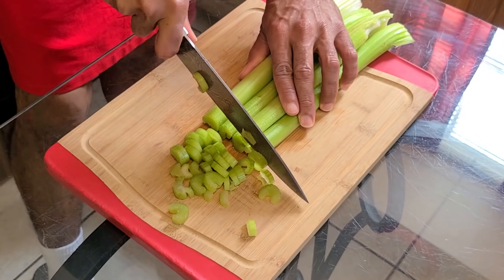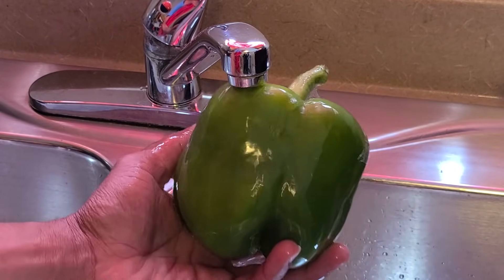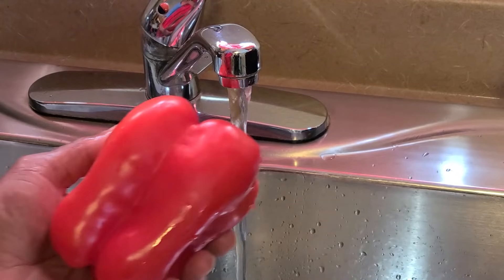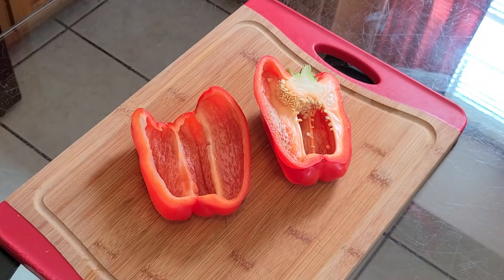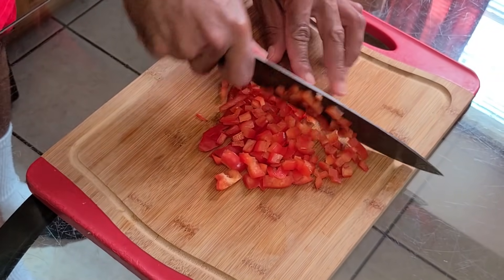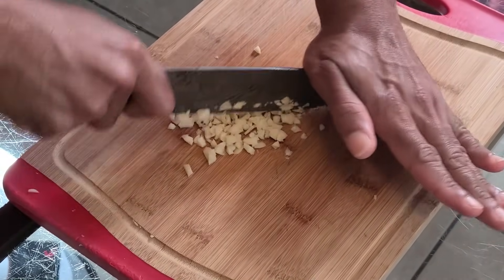Chop your celery up until it's minced. Rinse off one green bell pepper, remove the core out of the center, and chop that up. Now rinse off one red bell pepper, remove the core, and chop this up — make sure you chop that up good. Here we have four cloves of garlic chopped into halves, and we're just going to chop that up until it is minced.